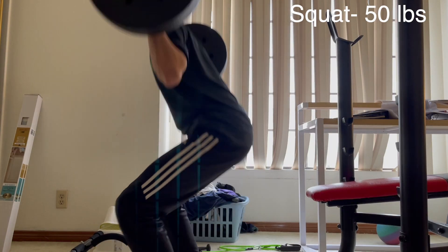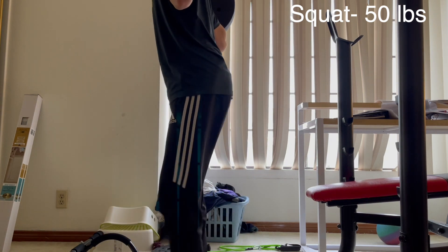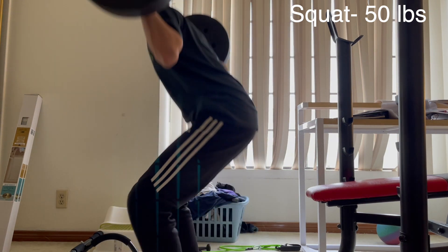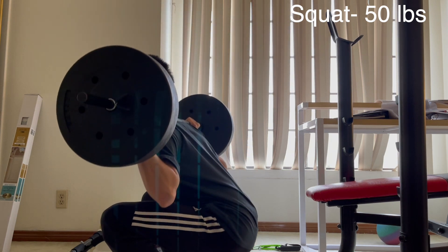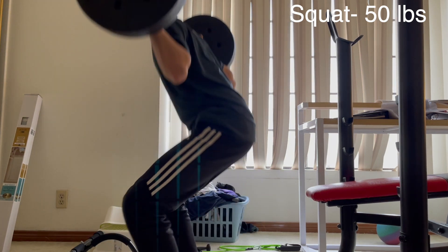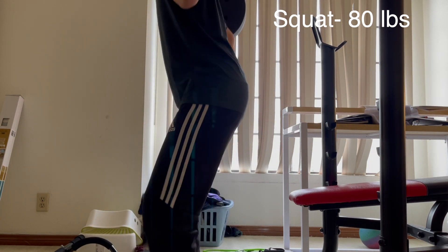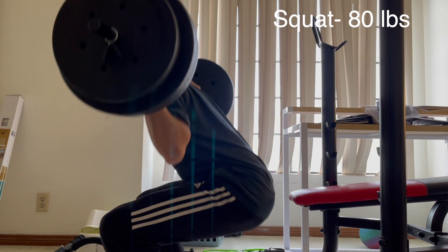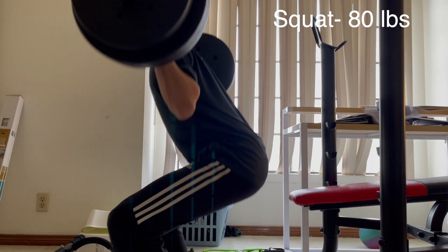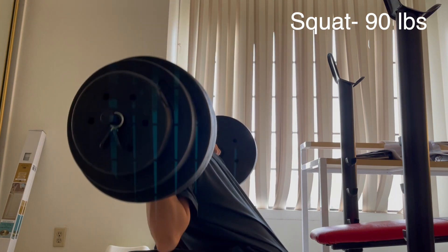Now into some squats. Starting off with 50 pounds. I'm not going to go for a lot of reps to save your time — just five reps for 50. And then moving on to 80 pounds, actually a pretty big jump, but it's still pretty light for me.